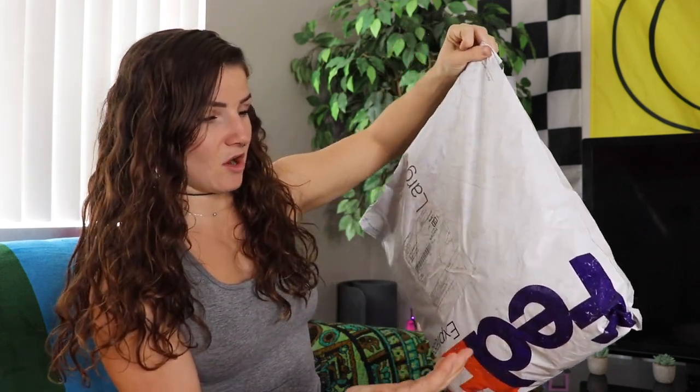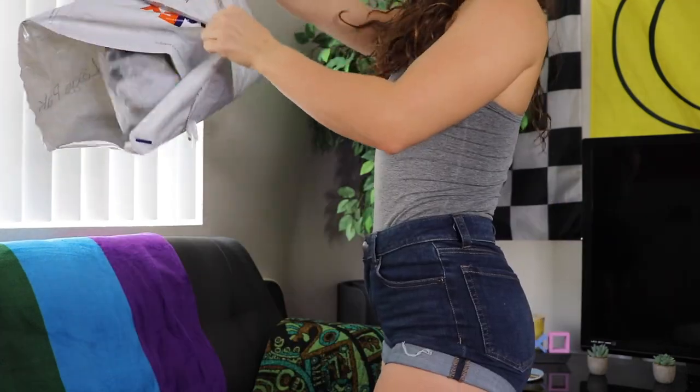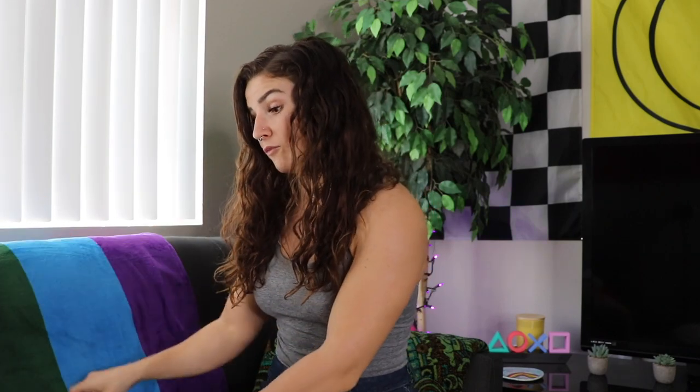We have a very dirty FedEx package here. I'm just gonna open this and dump it because I don't want this package sitting anywhere on any of my furniture or carpet. See you later, dirty bag. We've got twelve bikinis we're trying on today. I'm gonna open them all up and try them on as we go.